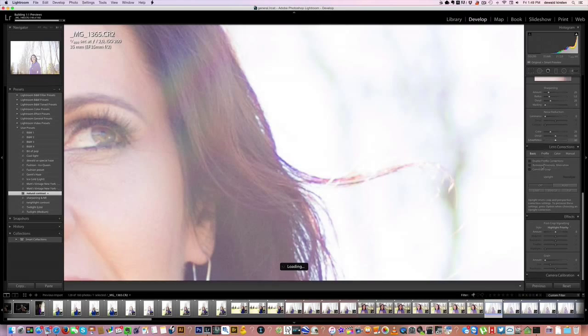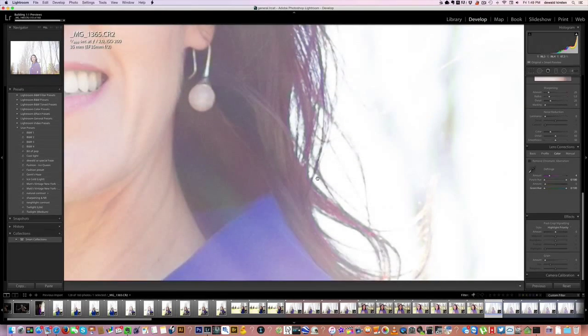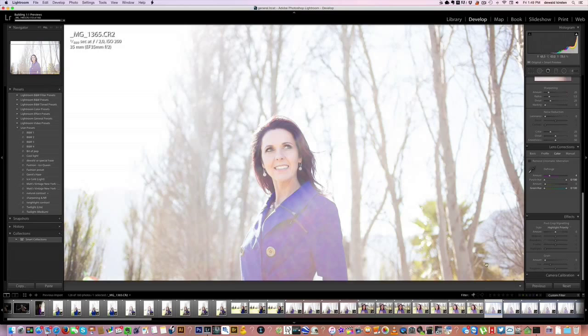Let's quickly pop into the Develop module. If you scroll down to Lens Correction and click Color, you'll see different color correction options. The amount is set to zero - as soon as you start moving it, you'll see the purple going away. You just need to play with it a bit to make it look a little more natural. There we go, that's almost sorted it out.